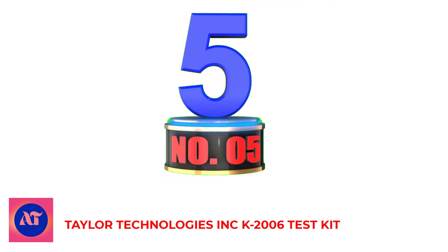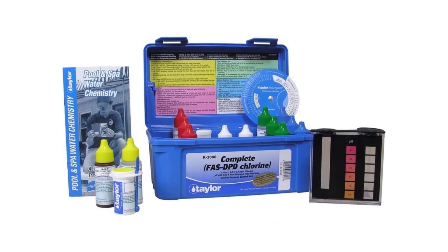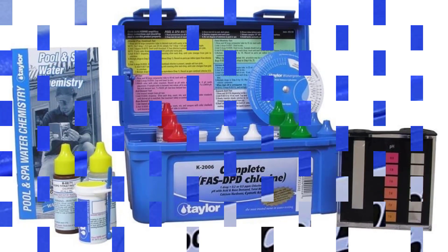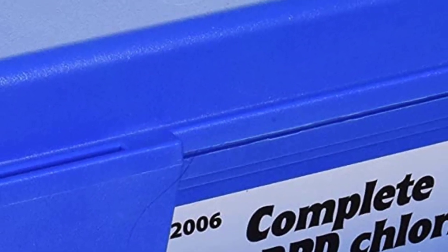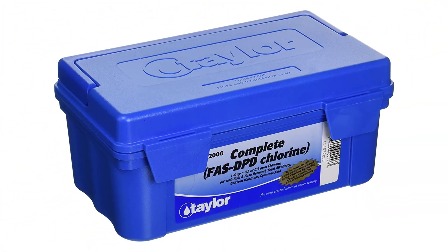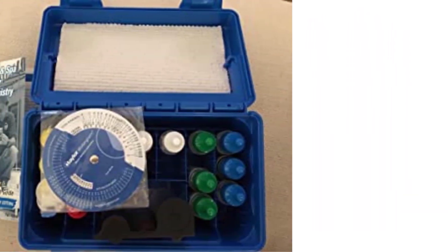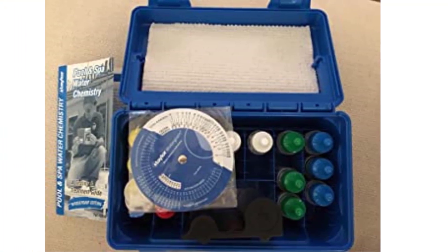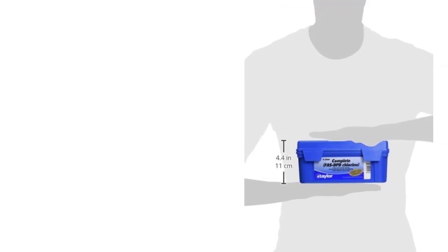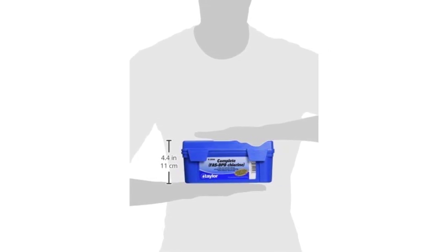Number 5: Taylor Technologies Incorporated K2006 Test Kit. Overall, I really like the Taylor Technologies drop test kit. It is a great addition to any pool test kit for saltwater pools. Although most salt generators will tell you if the salt levels in your pool are too high or too low, they aren't very good at letting pool owners know how far the water is from the ideal salt level range. This is where this drop kit comes in handy. With accuracy within 200 ppm of your salt levels, this kit is also simple and easy to use. Ensure that you use this kit exactly as directed, according to the manufacturer's instructions, as failure to do so may result in inaccurate results.